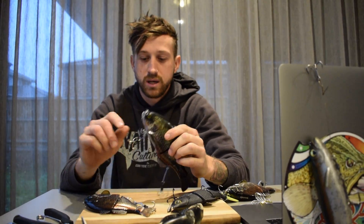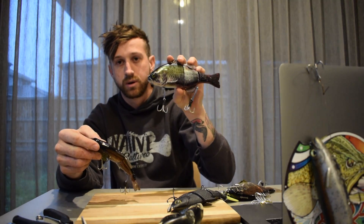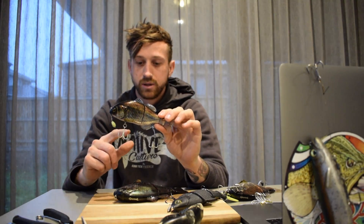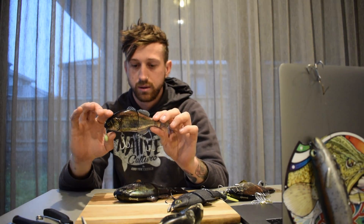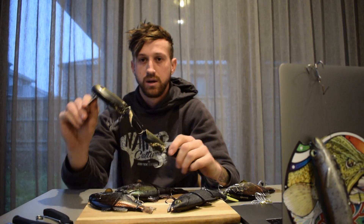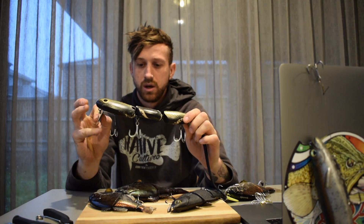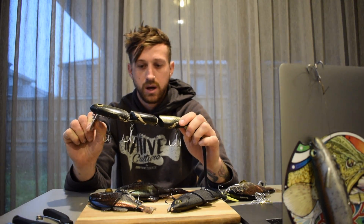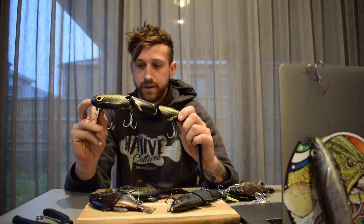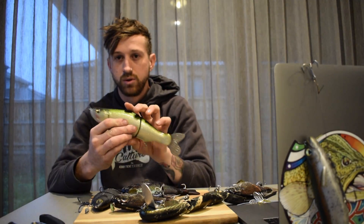There we have it guys - swinging treble assist hooks. On these bigger lures I usually run two swinging trebles. On smaller ones I'll run a split ring and hook at the front and the swinging treble on the rear. On this big thirsty snake I'm running it on the front as well as a bit of insurance, because I get a lot of head shots from bigger fish - if it doesn't pin them on the initial bite it usually finds its mark during the fight.